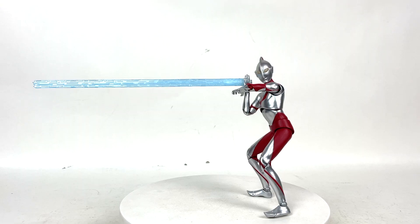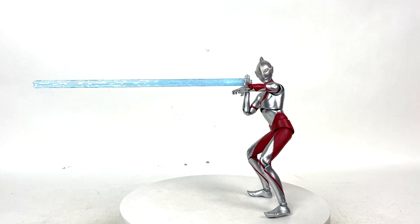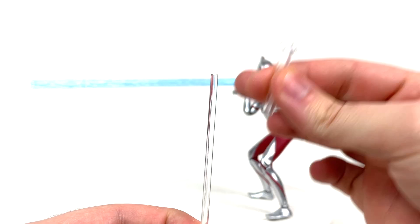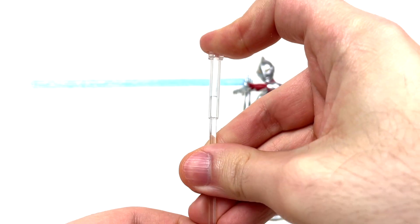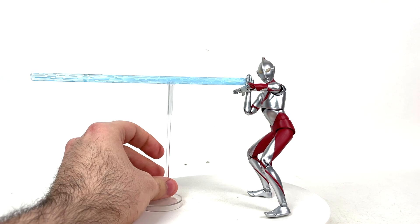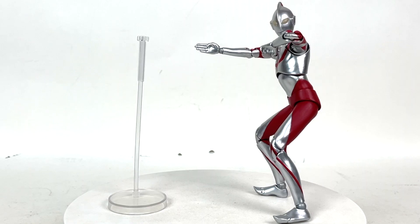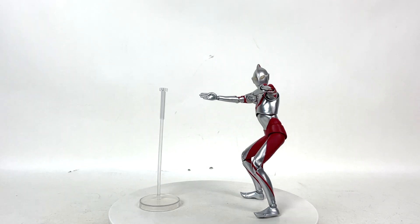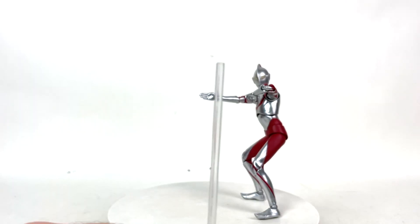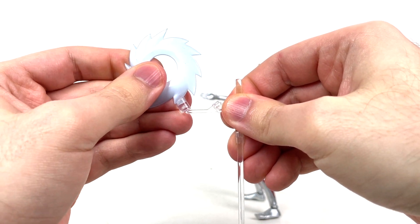Now to show how the stands work. If you have Shin Ultraman posed with the spacium beam — either the long or short one — and you want support, this little part moves up and down and comes off. Just get it right under the beam and you'll have support. If you want it to look like he just threw the ultra slash, take that piece off, gently put the other piece on, pose it how you wish, and boom — looks like he threw it.